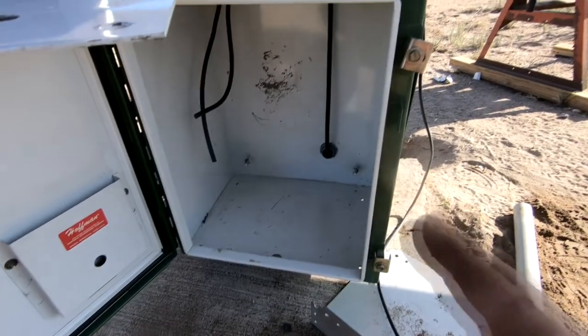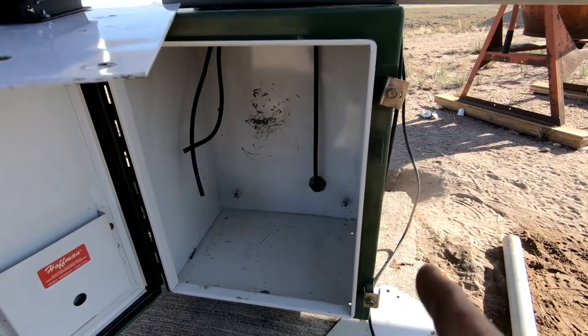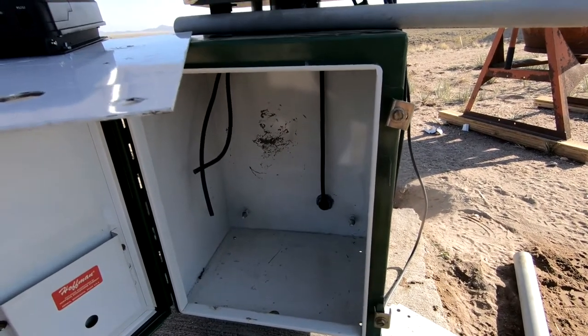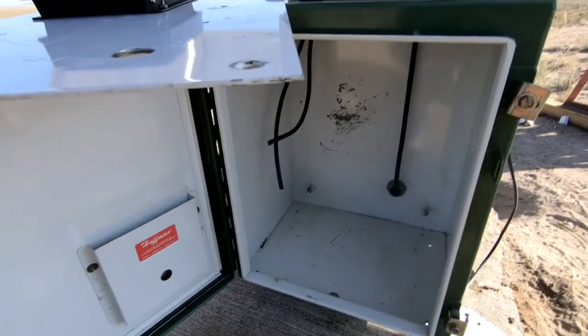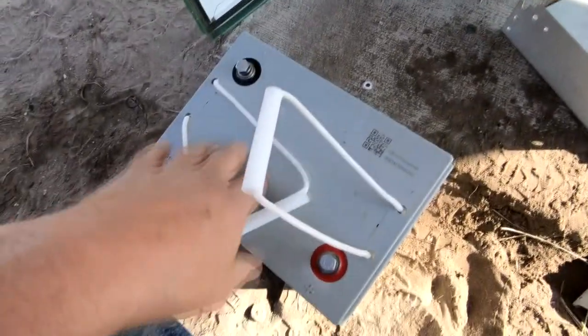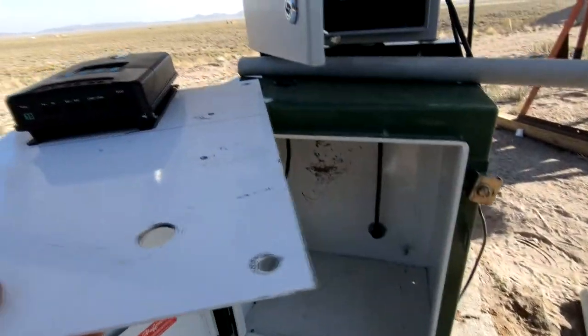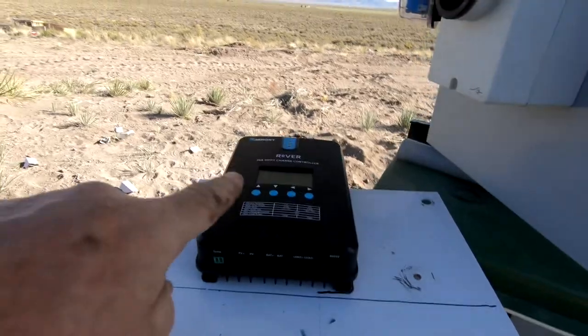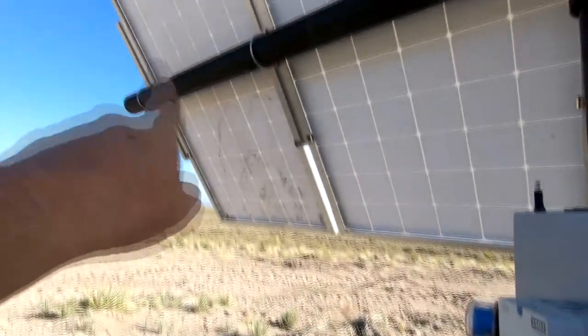This is a Hoffman box — a used, old Hoffman box that I bought a while back. If you know how much Hoffman boxes cost you'll understand why I bought a used one, but it's in really good shape. In the bottom of the Hoffman box will go two of these six-volt batteries in series for 12 volts total, and they will be hooked to this solar charge controller which will be hooked to one of these panels.